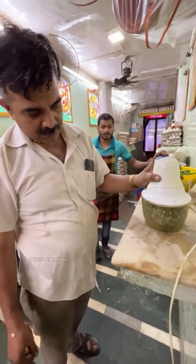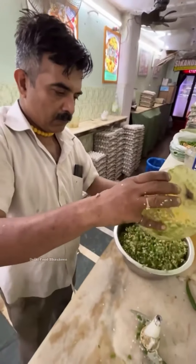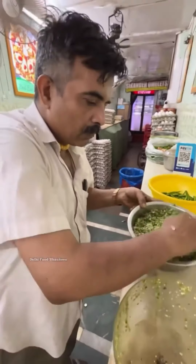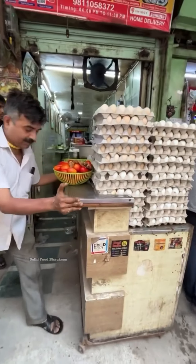A few minutes of breakfast — make sure it's formulated. What are you doing?